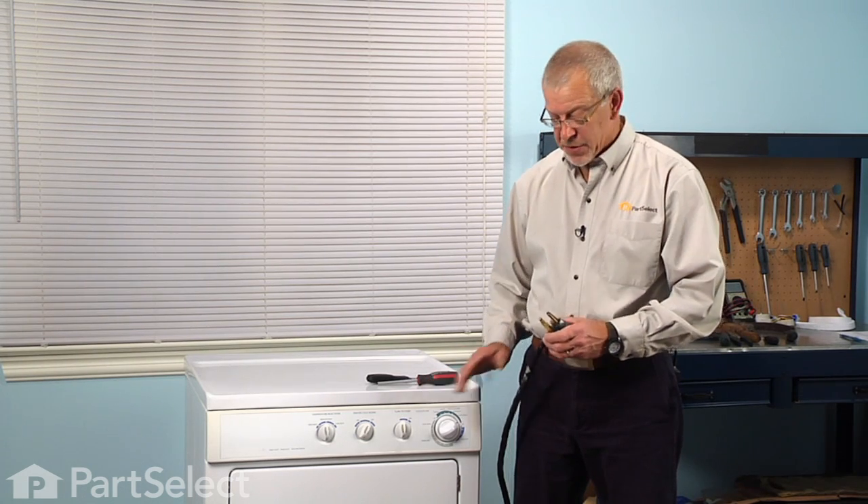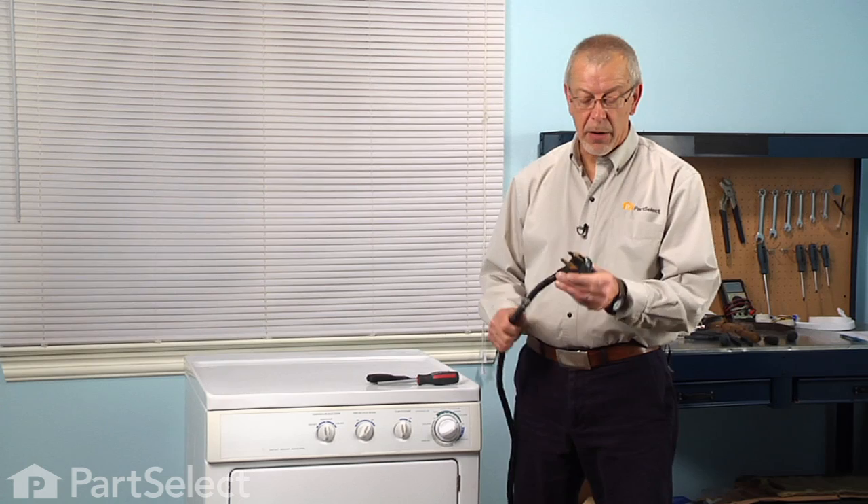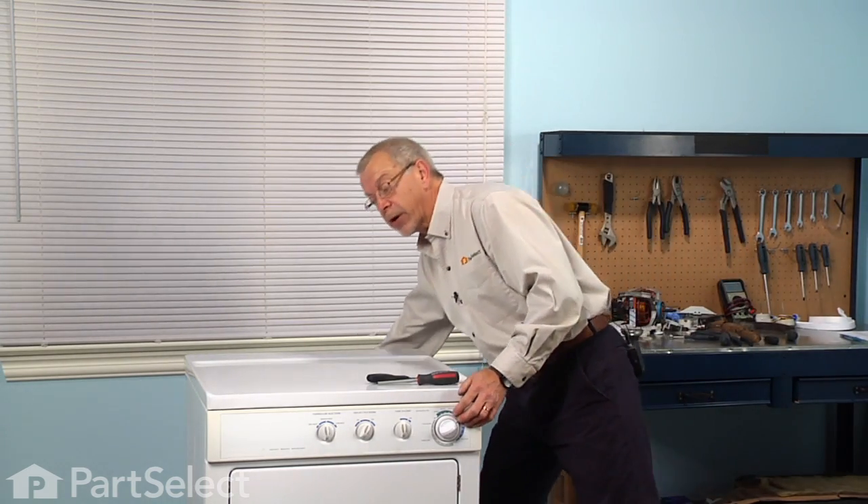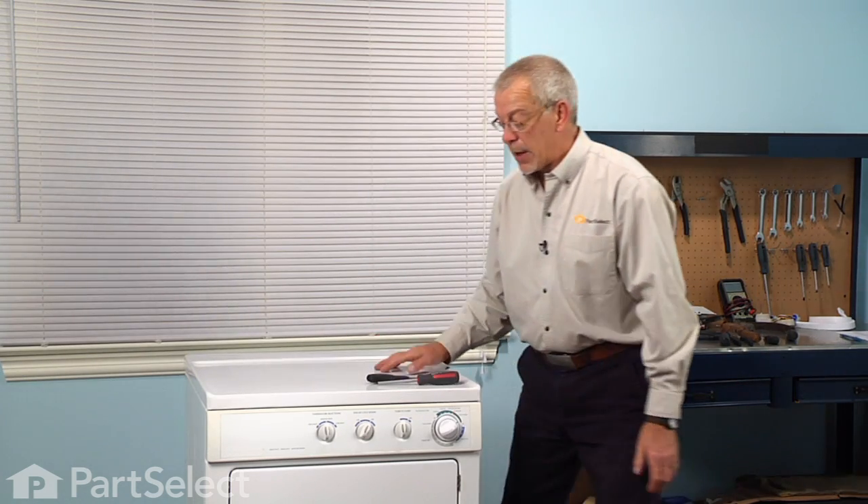Now before we begin this repair, because we will be working near some electrical circuits, we will need to disconnect the power. So if your dryer has a cord on it, simply remove it from the socket. If it's a hardwired dryer, we'll need to locate the fuses or breakers and disconnect the power at that point.